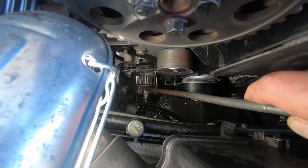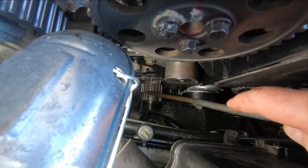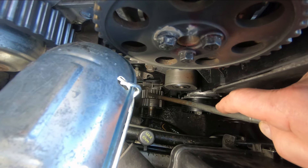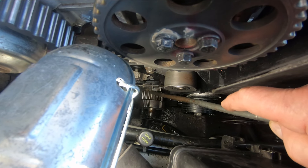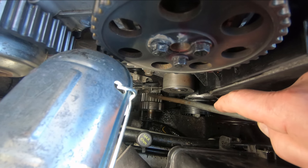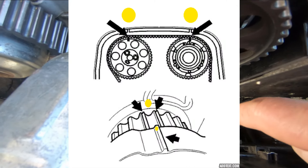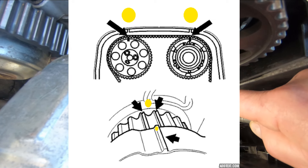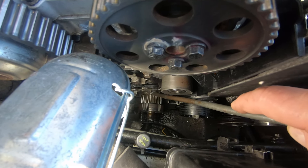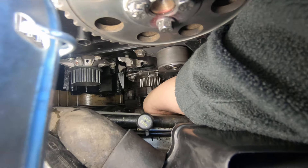Here's the timing mark on this outer hub — that raised part is the timing mark, and it goes through the valley of that tooth right there. Looking at the other end, on each raised piece there's a notch; none of the others have a notch. That valley lines up with the little pointer on the side of the engine housing right here. The crankshaft lock is invaluable.